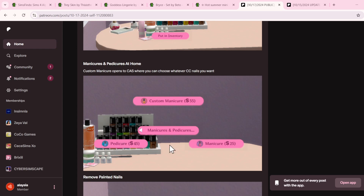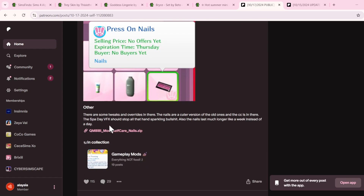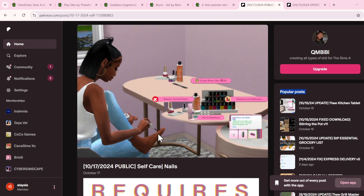You can see all the nail polish and all the stuff — all of this is functional. You can create press-ons and everything. This mod came out basically last month, because it's November now.